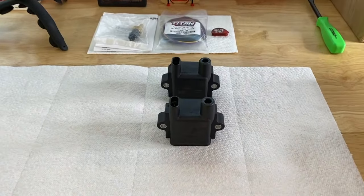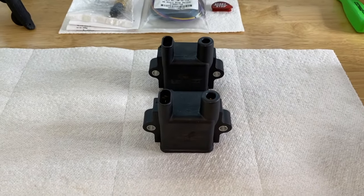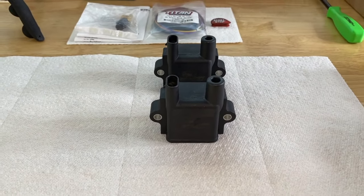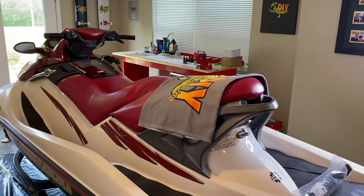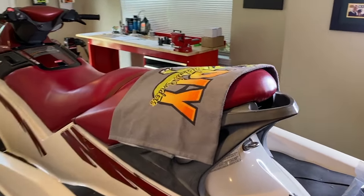Let's go ahead and open them up. Here they are out of the box and packaging — two brand new ignition coils, exact same part numbers. Here we are on the port side of the jet ski — we are now going to remove our seat.